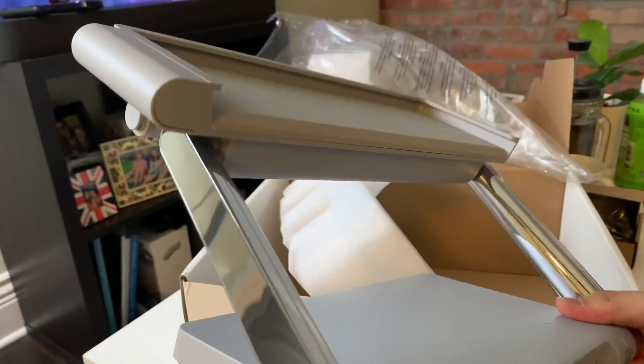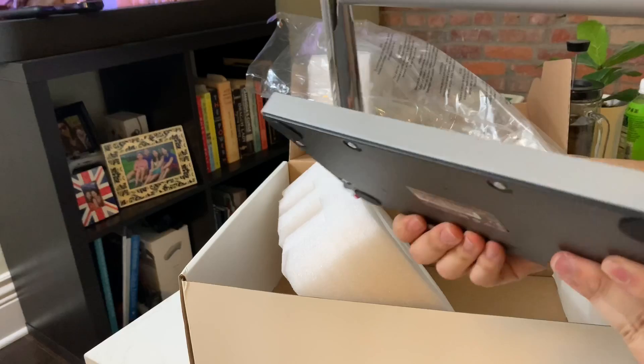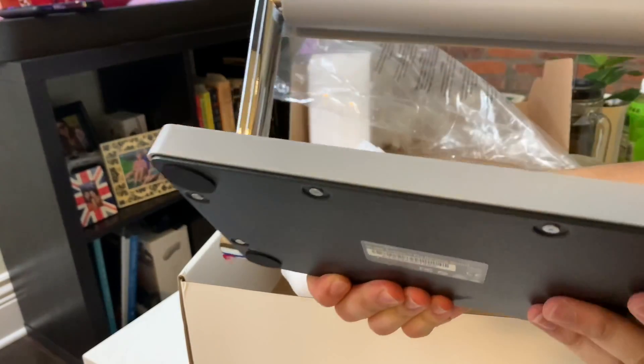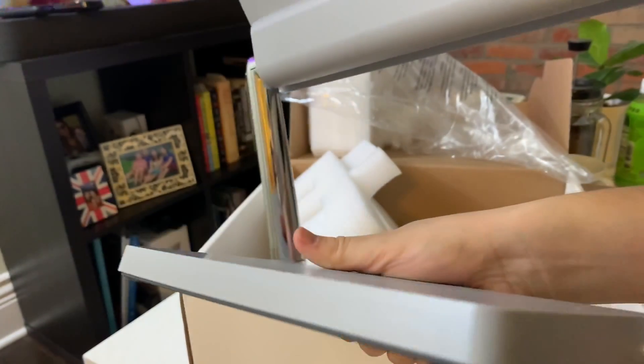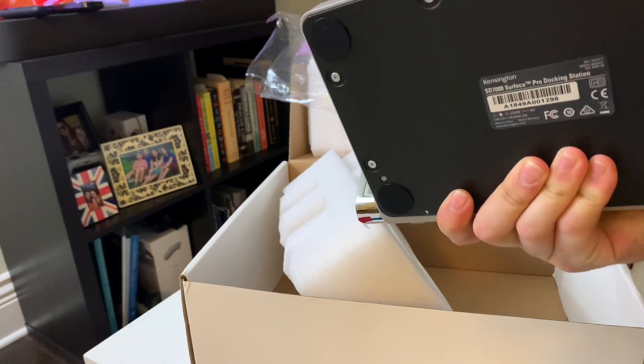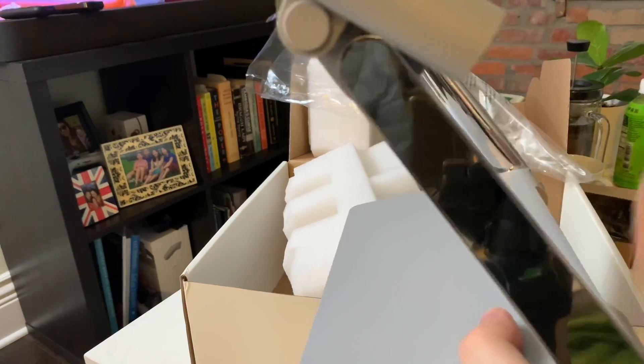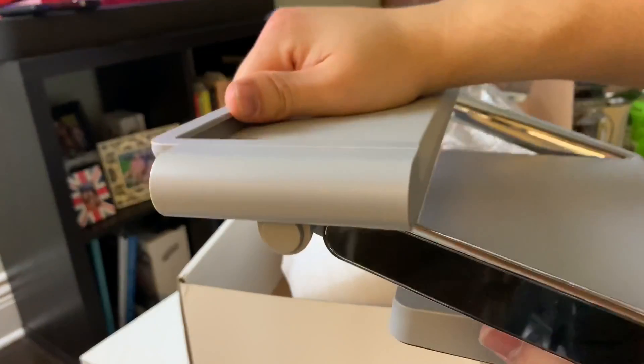There you have it — the Kensington Surface Dock SD700. The design language looks very similar to the base of the Surface Studio 2 and Studio 1, with four rubber feet, a bunch of screws, and a weighted dock.